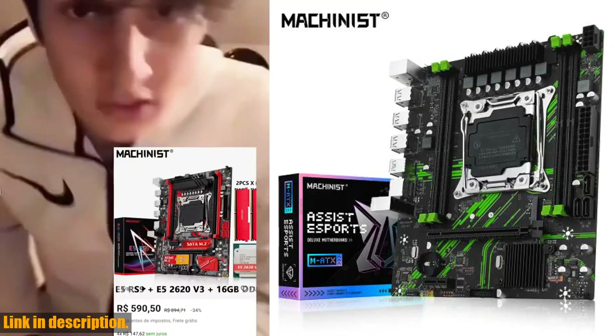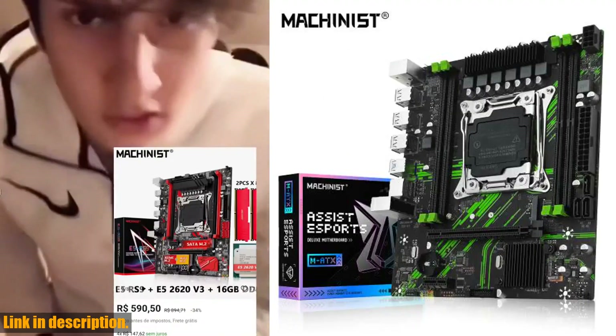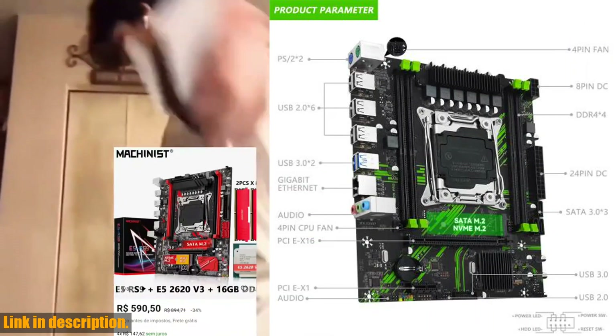We're talking about the Machinist X99 PR9 X99 motherboard. This motherboard supports LGA2011-3 Intel Xeon E5 V3/V4 CPU and DDR4 RAM with two memory slots.